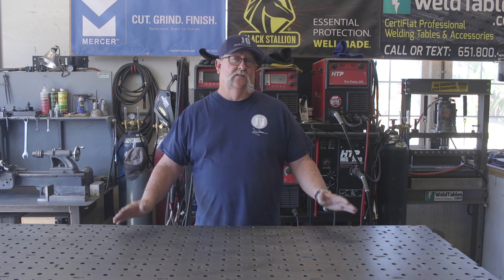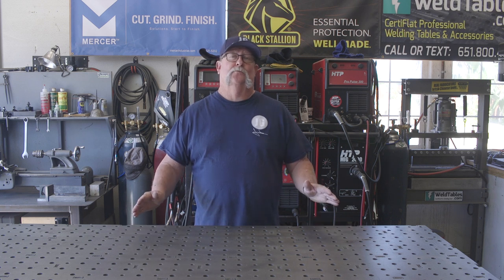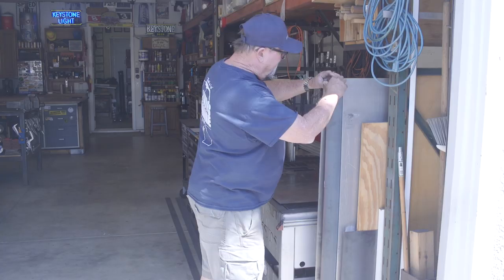Good afternoon everyone and welcome back to the shop. Today's project is going to be a fairly simple one — we're going to be making a custom metal shelf. It's going to be about five feet long, about six inches wide, and primarily we'll be making it out of some 14 gauge sheet metal. So let's get started.